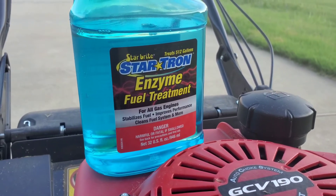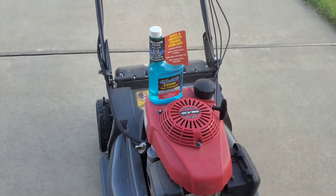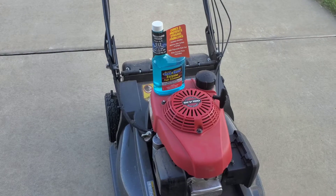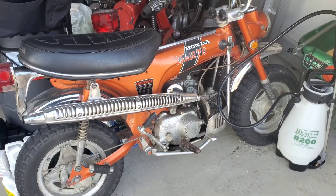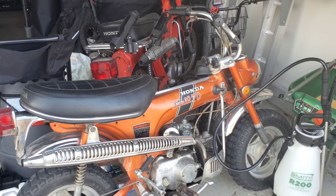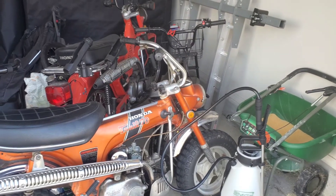Just a quick tip: for gasoline that I use on my lawn equipment and my vintage scooter, I use ethanol-free gasoline. The reason is because ethanol gasoline tends to break down quicker and tends to attract moisture. It just doesn't last as long and can cause issues if it's been sitting for a while.